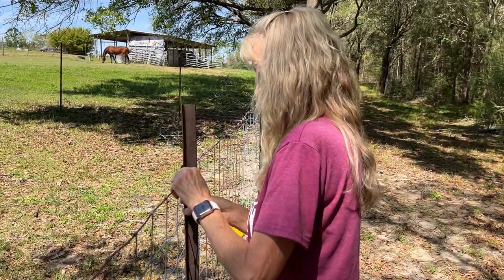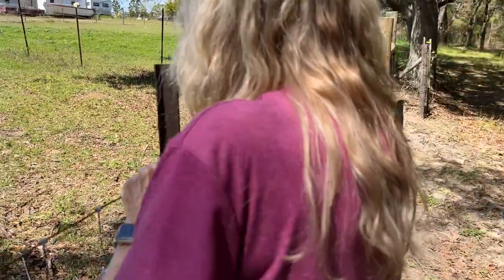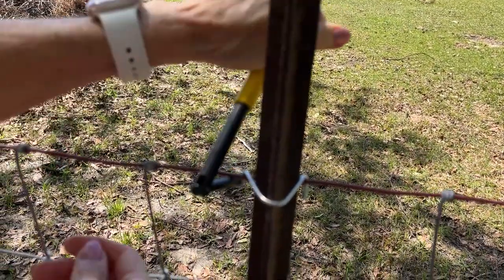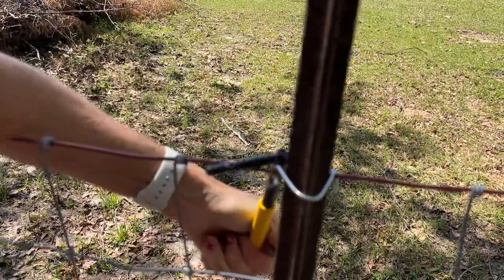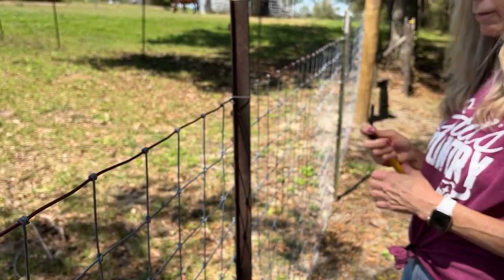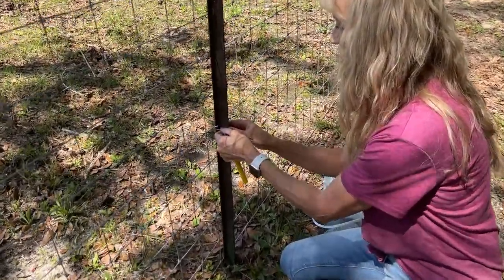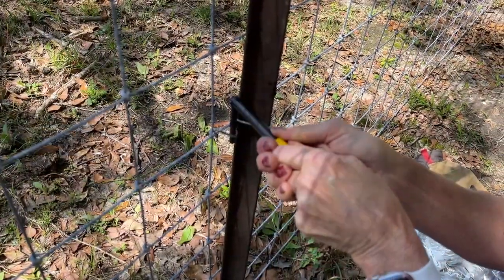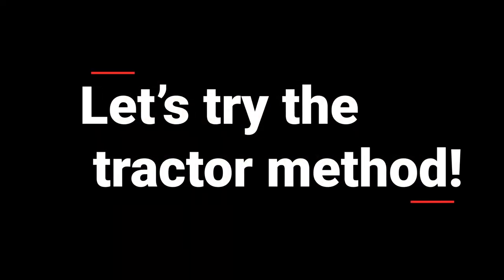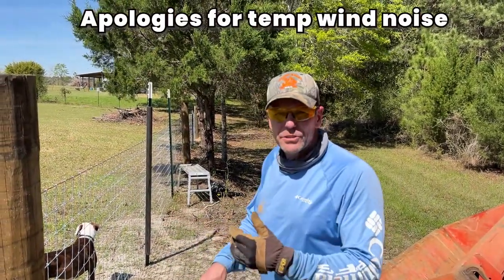This is Mrs. Pineygrove's first time ever putting a clip in with the clippy tool. Looks like she over-rotated it — doesn't matter, it'll hold. Attempt number two — there you go, that's it.